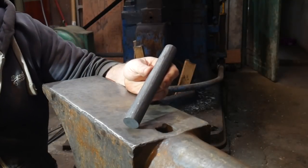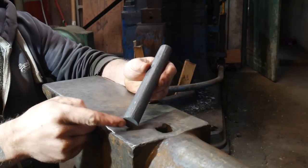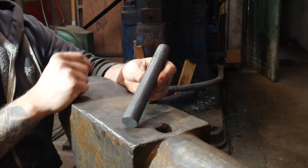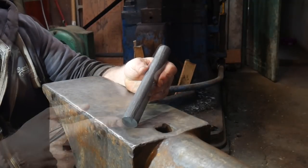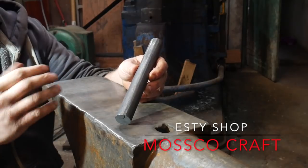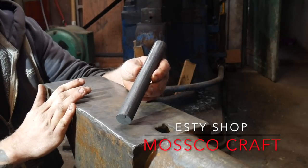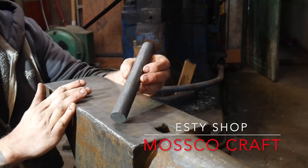This is the stock you just saw me drawing out from that forklift truck tine. It is 4140, one inch in diameter by eight inches in length, or 25mm by 200mm. There's a link in the description where I sell stock like this, tools, and all sorts of other great things for blacksmithing projects on that site, so go and check that out and support the channel.